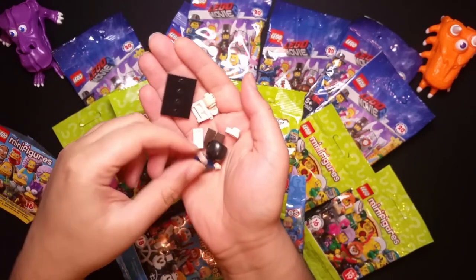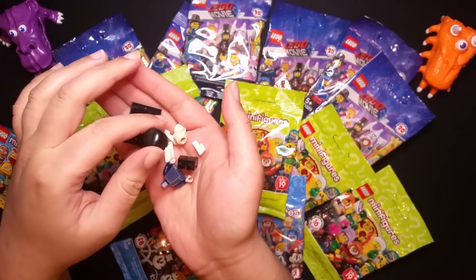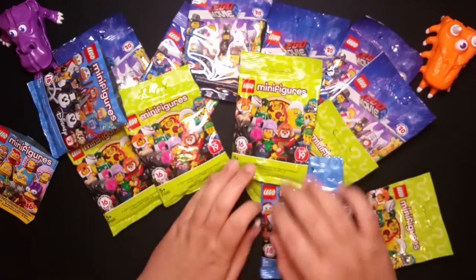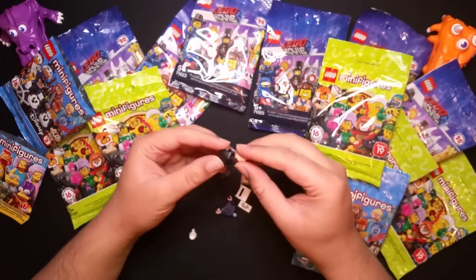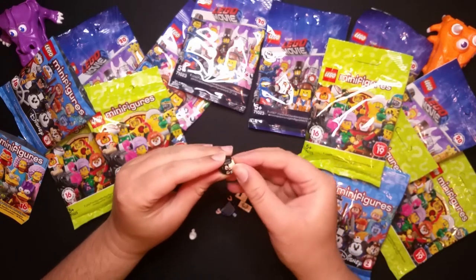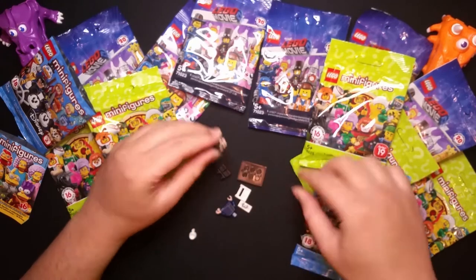I don't know who we got — who is this? I think this might be from The Incredibles or something. Let me put them together, put this together.